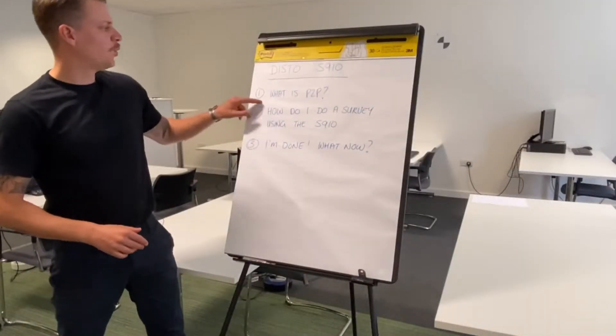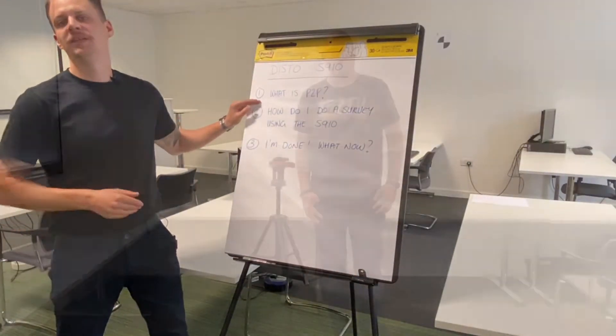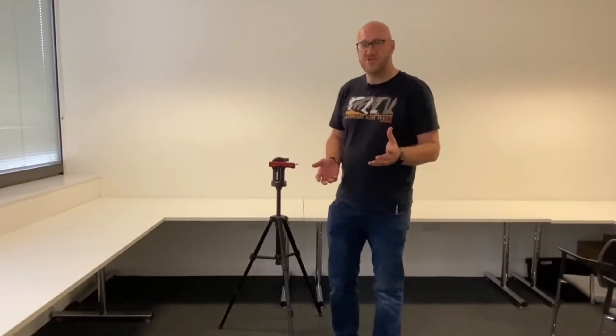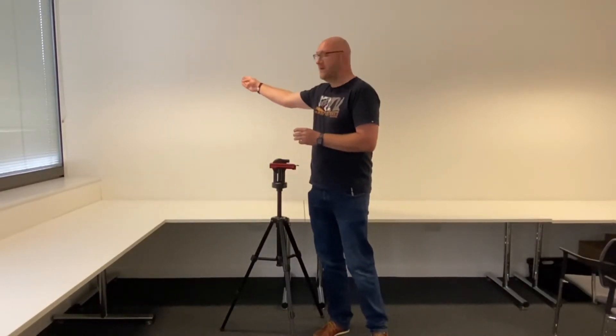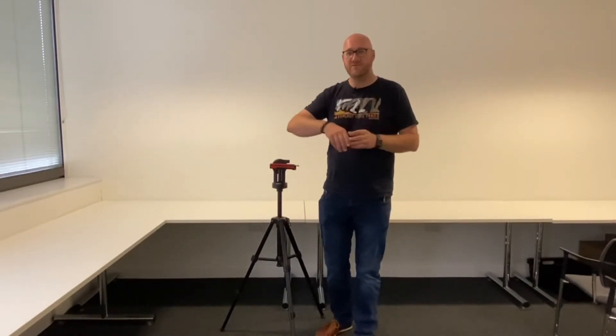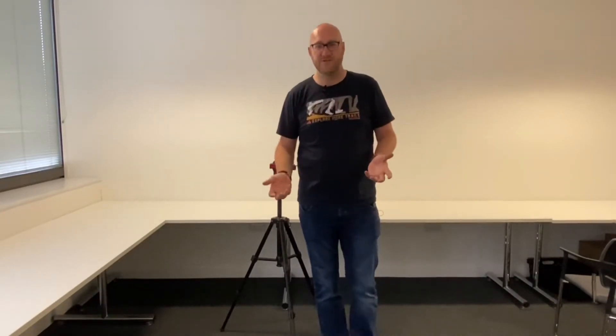Question number one: what is P2P? Point-to-point technology allows you to measure between two points in any plane. Effectively, you could take a measurement between a point on one wall and a point on another wall from your position, so you don't have to be directly between the two points as you would with a traditional laser distance measure.